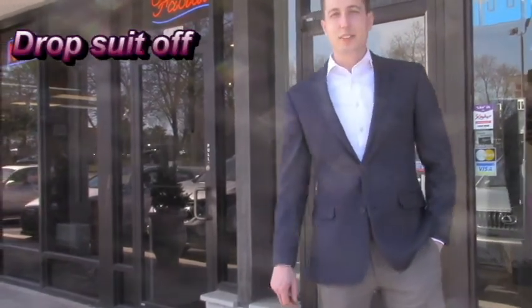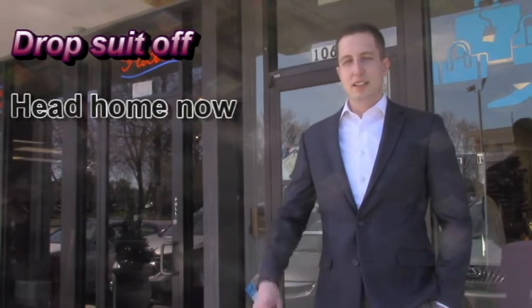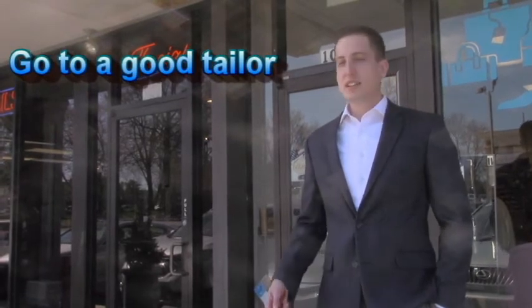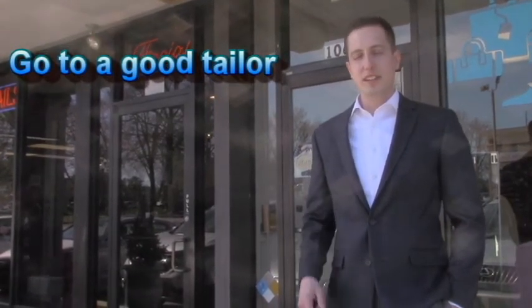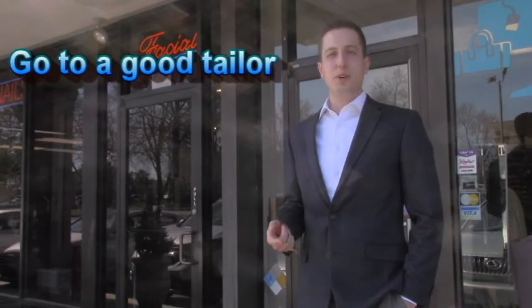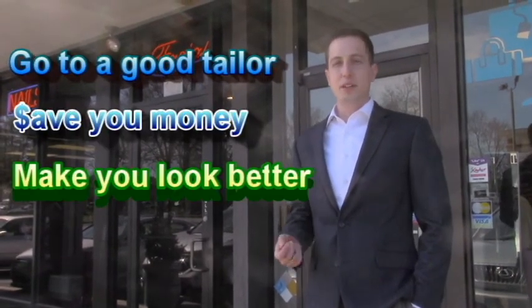We dropped our suit off here at the tailor and we're heading home now — it'll probably take about two weeks, which is usually how long it takes to get a suit altered. One good thing about going to a quality tailor is he knew some stuff I didn't even know myself about how my suit should fit. I thought the arms were going to have to get taken in, but he told me they were good — so make sure you go to a quality tailor that knows what he's talking about; it'll save you money and make you look better.